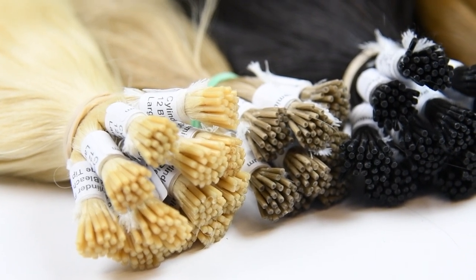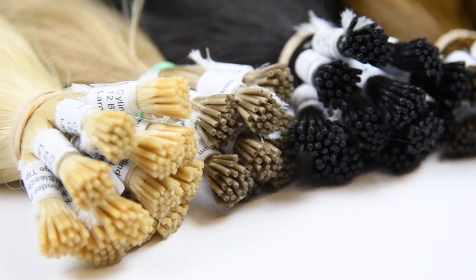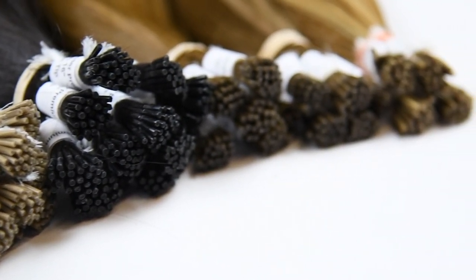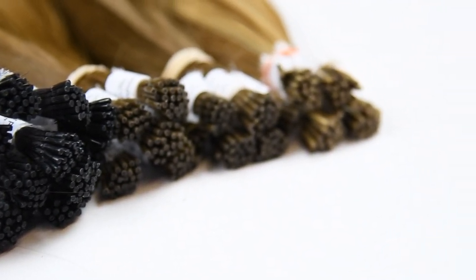There are two things you should be mindful of. One, do not apply heating irons directly to the tip — it will distort the tip. And two, do not apply any glues to the tips or micro rings.